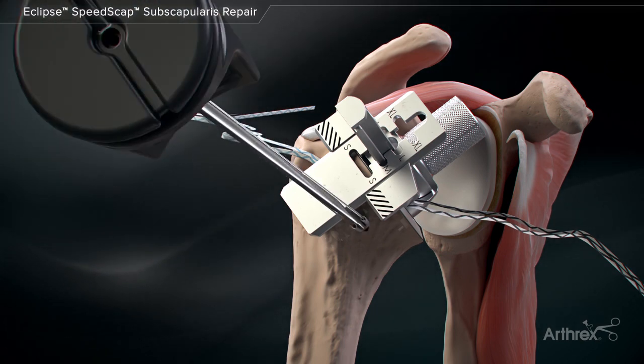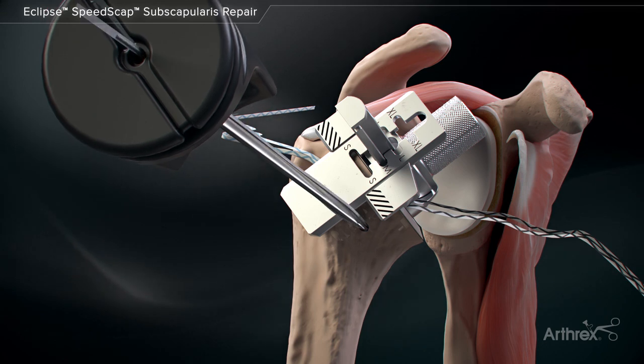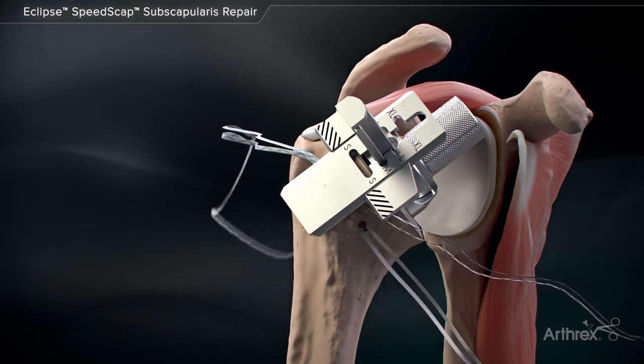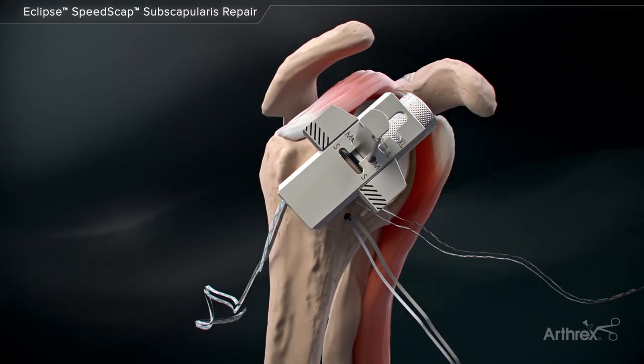After drilling, insert a FibreTac DR anchor, remove the driver and set the anchor. FibreWire suture can be removed from the anchor or retained for use later in the repair.